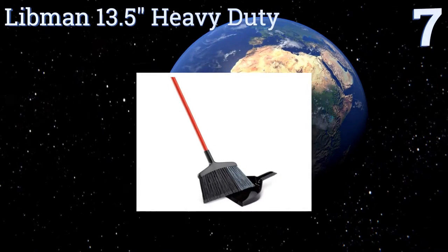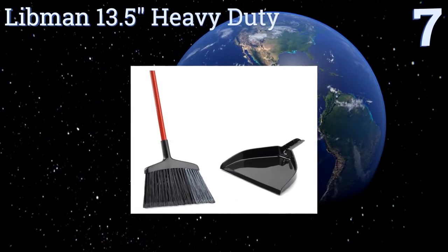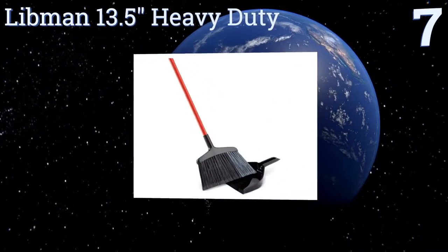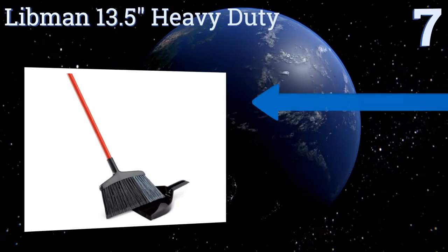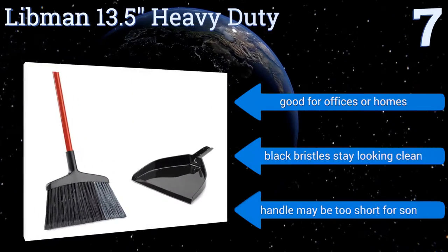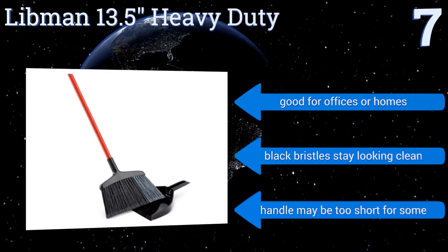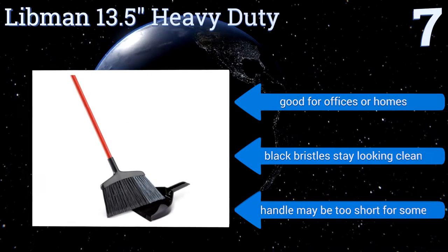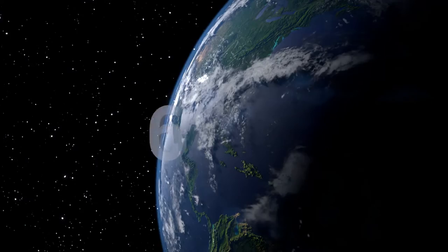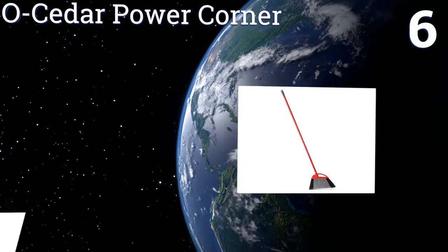At number seven, the Libman 13.5-inch Heavy Duty is an all-purpose broom that can clean up large messes in record time. The firm angled bristles trap dirt nicely without leaving tracks of debris, and it retains its shape well even with daily use. It's good for offices or homes, and the black bristles stay looking clean, but the handle may be too short for some.